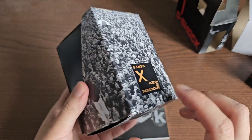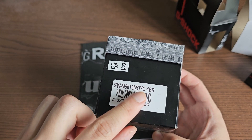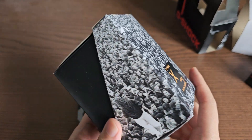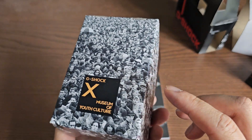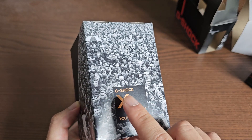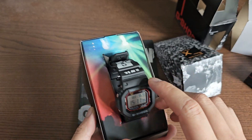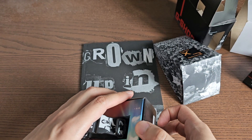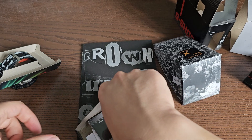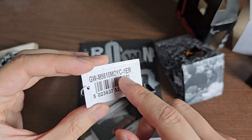Here is the special box. The reference number on the packaging is GWM 5610 MOYC — Museum of Youth Culture — a special edition, one out of 300. On the packaging you see a black-and-white photo of youth at what looks like an event, and the G-Shock x Museum of Youth Culture logo on the box. Let's open this up. We have the tag showing the GWM 5610 special limited edition.